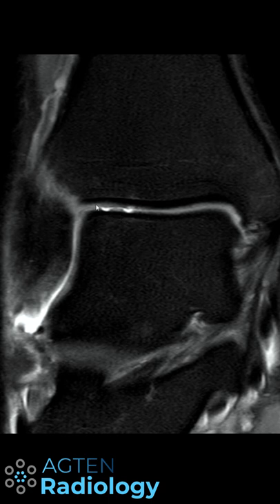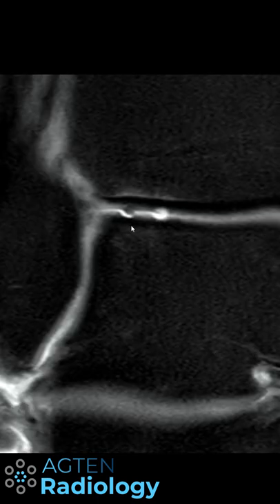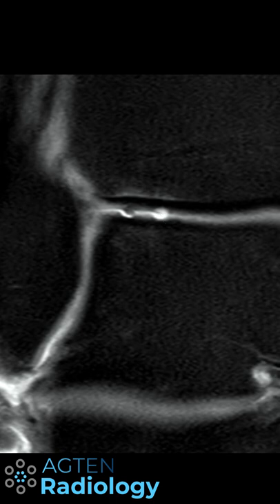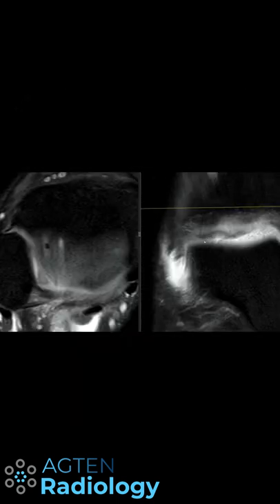We can now see these deep focal cartilage defects here on the lateral aspect of the talar dome. If you scroll through from anterior to posterior you can see it's kind of like longitudinal scratches into the cartilage, and you can see these two tracks.